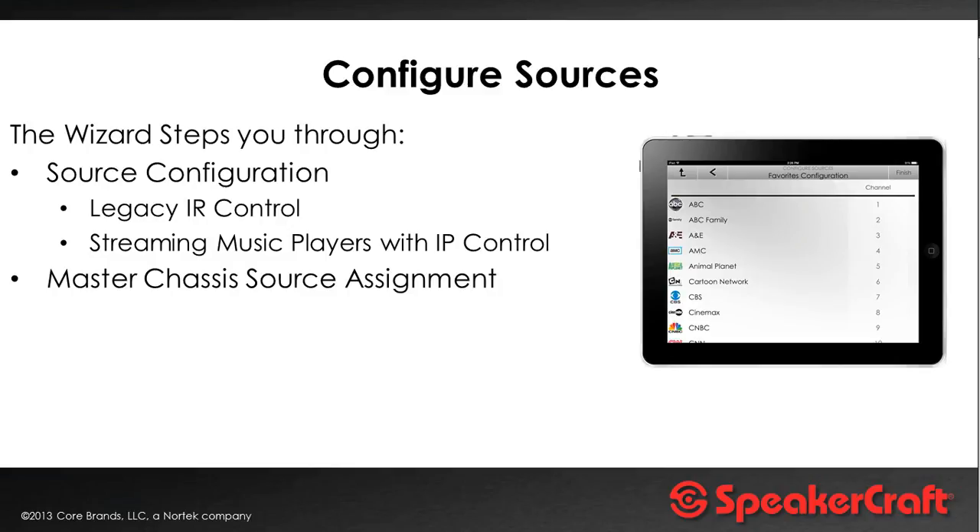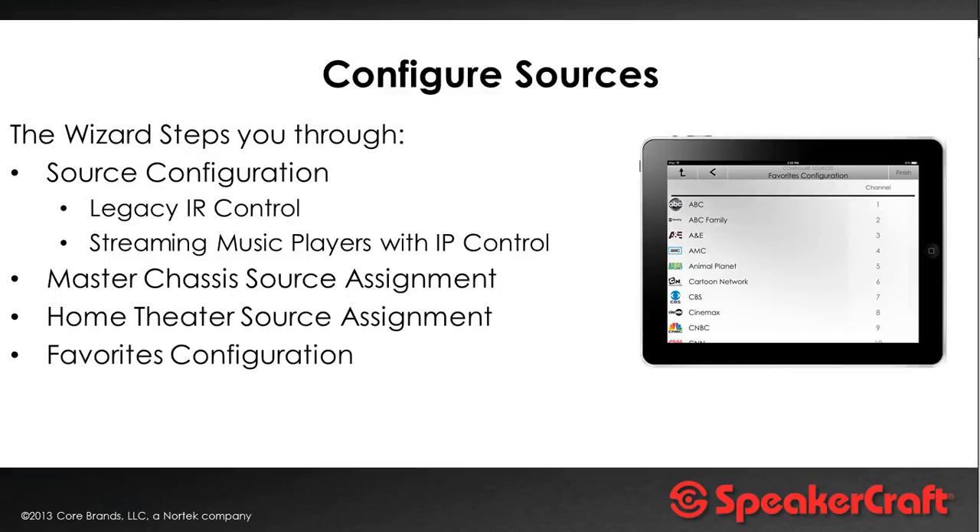Gone are the days of messing around with complicated IR devices — it's all built in, just click and select. On the source assignments, you specify whether this is a master or slave chassis, and if there's a home theater zone — like an Integra or Yamaha surround sound amplifier — you tell the system it's connected via zone 5 and which input it's plugged into on the Integra, because the system will control the Integra amp as well, switching it to the right source while also controlling the TV.